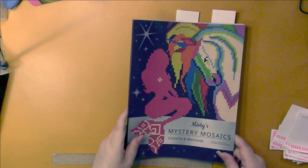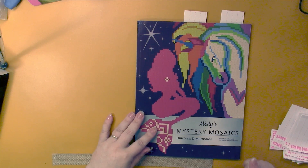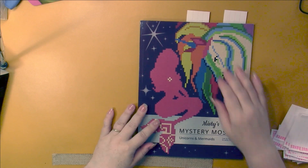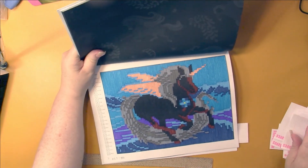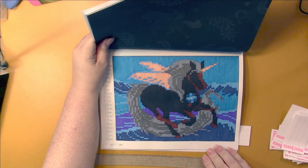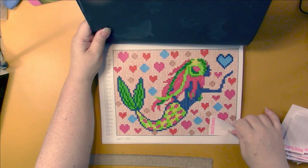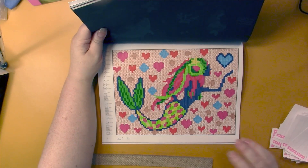This is the newest Abelba Family book - Misty's Mystery Mosaics Unicorns and Mermaids. I ended up doing one of each with my random picks. Here we have a black unicorn, which I thought was really interesting, and the mermaid. I always use the X method for solid backgrounds. That one was fun - really different colors for your mermaid there.